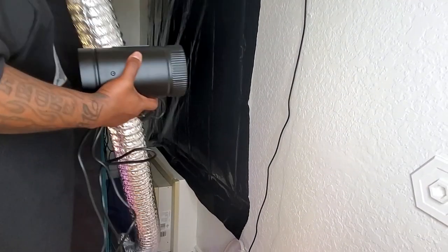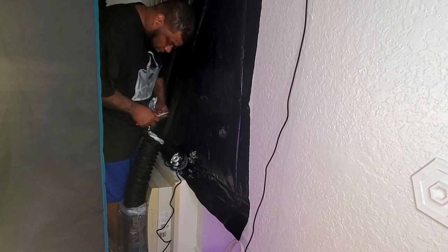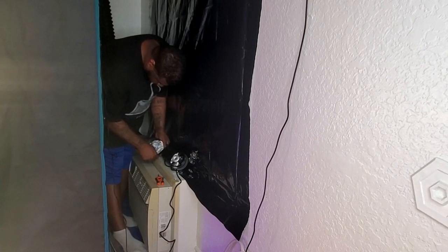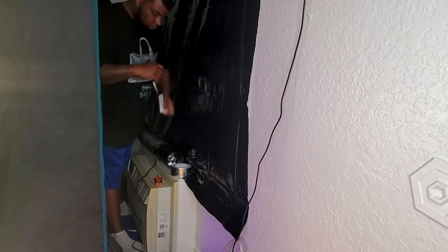Now back to the installation of our inline booster. You can see at the beginning of the video I was using silver ducting — I'm now replacing that with the black ducting from AC Infinity and installing our inline booster. What I'm doing is taking the ducting that goes from the inline fan to the outside vent, cutting it in half, and placing the inline booster right in the middle of it.